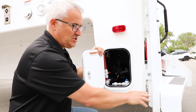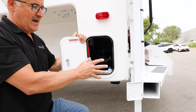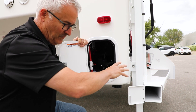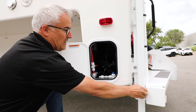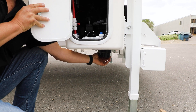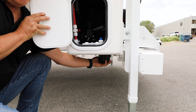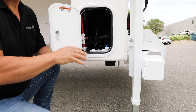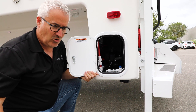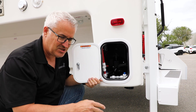You have a storage compartment over here and this is where your hose would go. You store your hose in here, pull it out, and it connects right onto this connection right here. Make sure that you have it on there secure for obvious reasons. Take the other end of the hose and take it over to the hole in the ground at the dump station — it will be clearly marked there — and make sure it's in there secure.